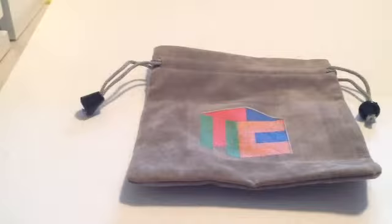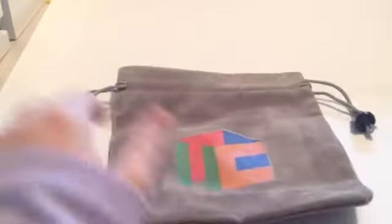This is the Cubicle cube sack. I just thought it was kind of cool. I ordered this in gray. Yeah, I like it — it could probably store my megaminx, it's pretty big.